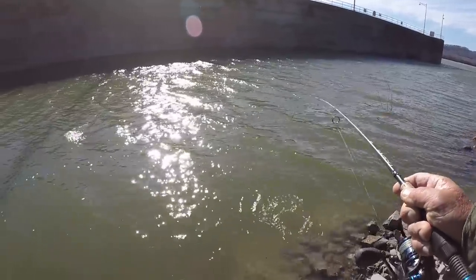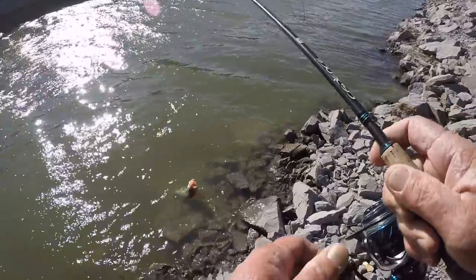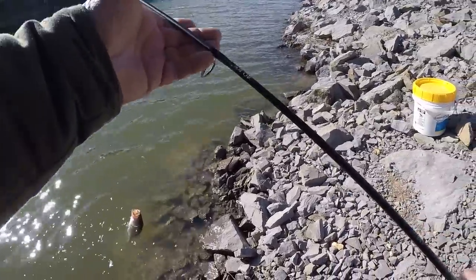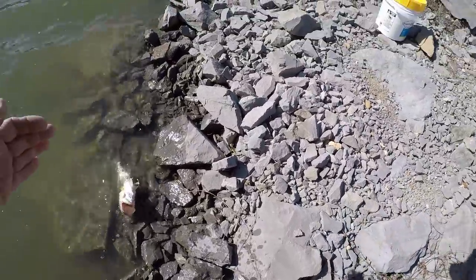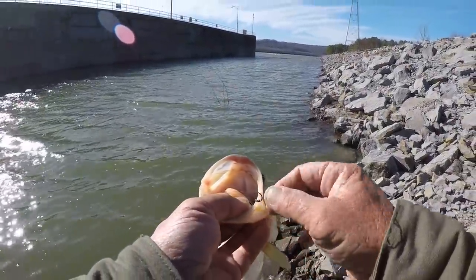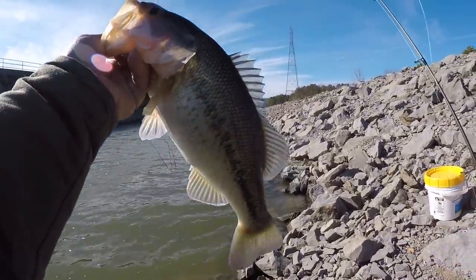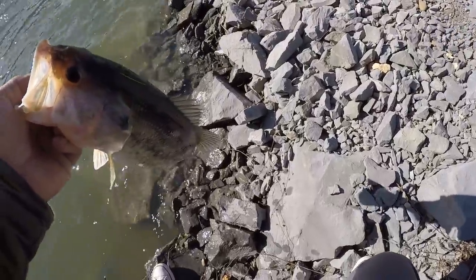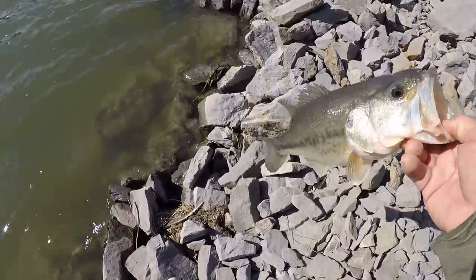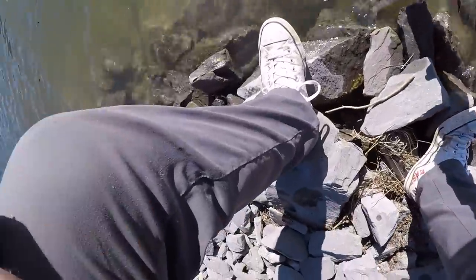We got us a largemouth right here — the first largemouth! Got another front blowing in, folks. That's a pretty good fish right there, really. Come here, you pretty thing. Large jaw — first one too! That's why I moved on down here, to see if I could catch a largemouth. Chunky little fish. This wind is really coming on right now — we got another front. It's that time of year here in north Alabama where we have one front after the next. Let's let him go.